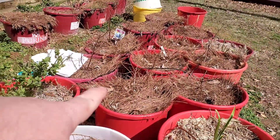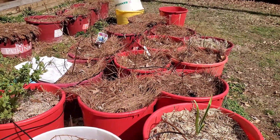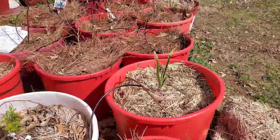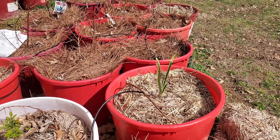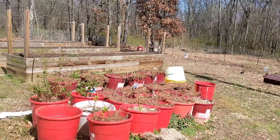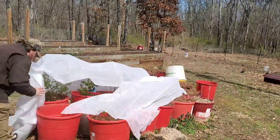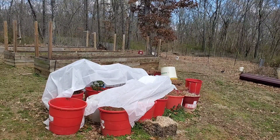The buds on the blueberries are starting to swell — I've got five or six different types of blueberries here. And the garlic right there is really starting to take off, so I'm going to try to get all of that covered up right now.